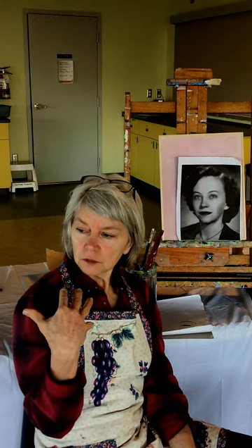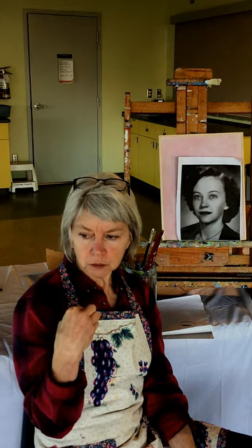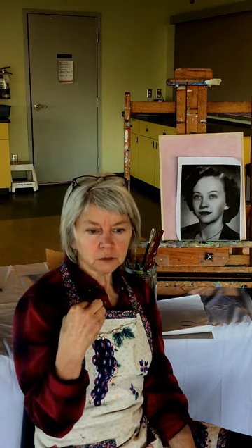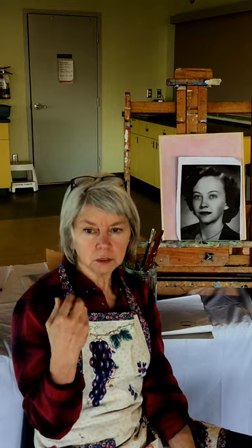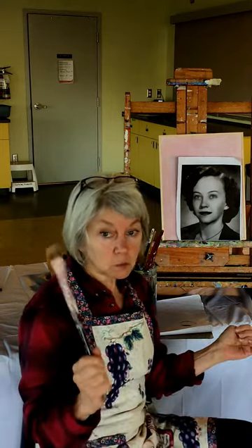The other reason I prefer not using rounds is most rounds are made for watercolor, which is a very watery medium, and they might not be strong enough to push your acrylic paint around. Acrylic paint is closer to a thick cream than watercolor, so you do need a somewhat heftier brush.